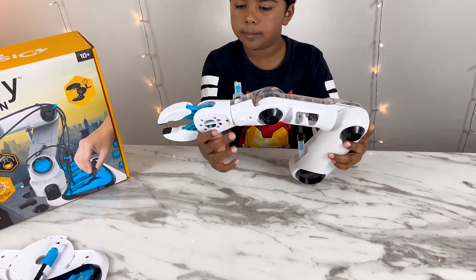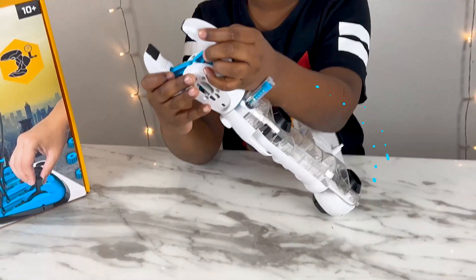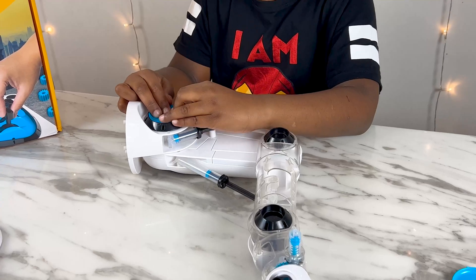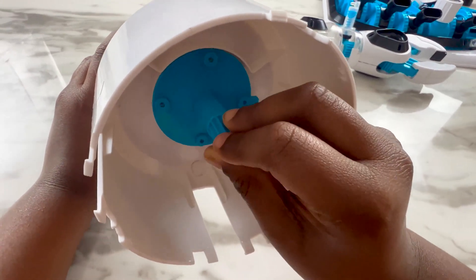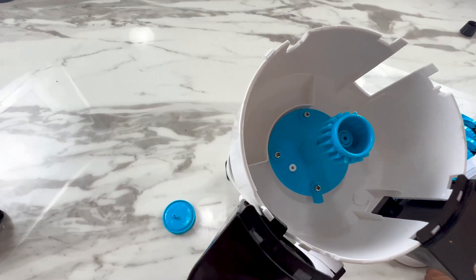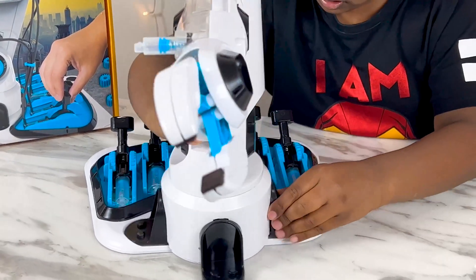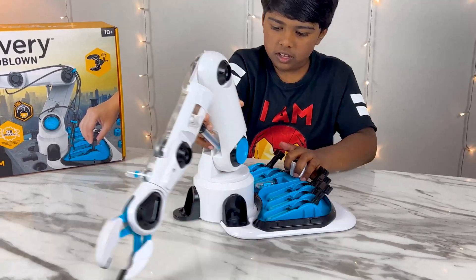Now we're done with the fold arm. Look at the claws — it opens and closes. Now we're done building the arm. Now that the arm is ready, let me put it on the base. It looks so cool!